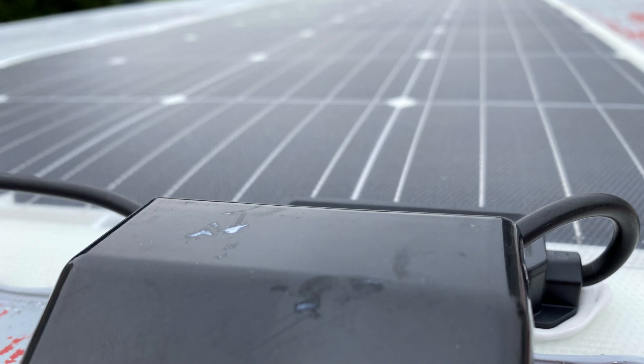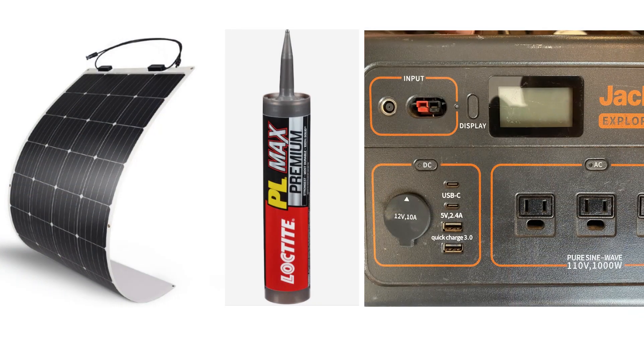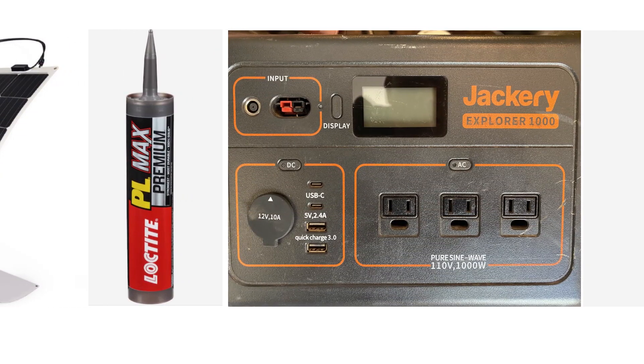We are able to charge all our handheld electric equipment with one solar panel mounted on our box truck. In this video, I'll cover all the parts used to set up and the cost of each part.